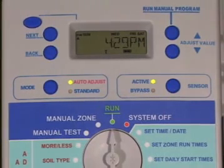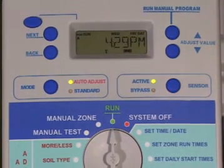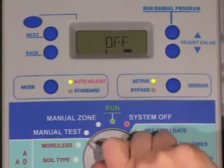If you have the SLW weather monitor attached, you can check the 9-volt battery in the weather monitor by turning the dial to any auto-adjust position.